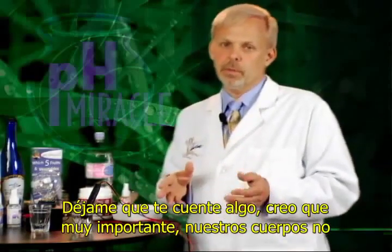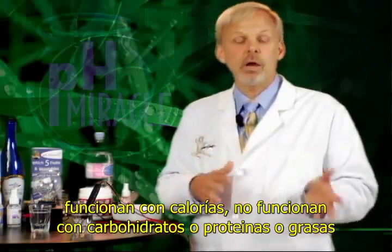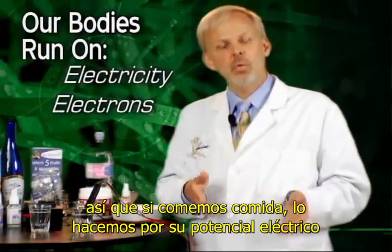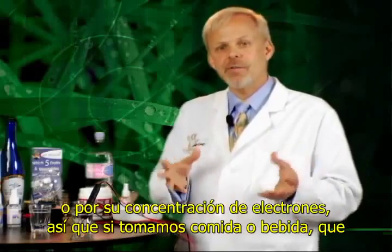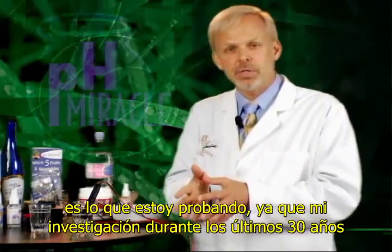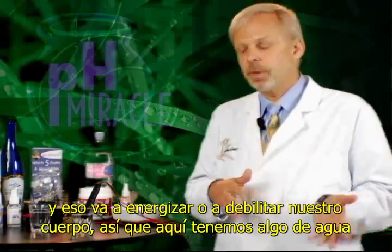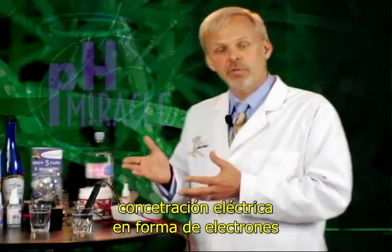Let me explain something that I think is very important. Our bodies do not run on calories. They do not run on carbohydrates or proteins or fats. Our body runs on electricity. It runs on electrons. And so when we eat food, we eat food for its electrical potential or its electron concentration. What I've been studying for the last 30 years is how what we drink and what we eat affects the internal environment of our bodies — whether it's going to energize the body or innervate the body. Here we have some water that has no apparent electrical concentration in the form of electrons.